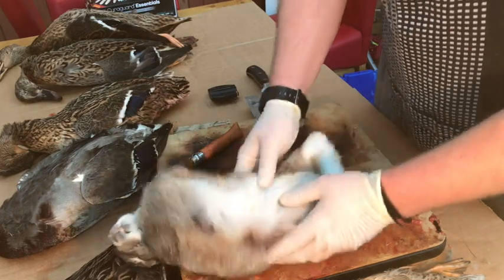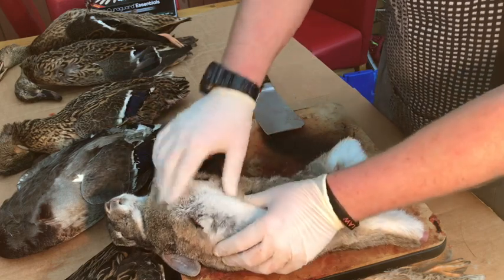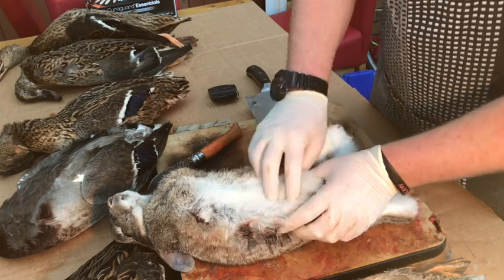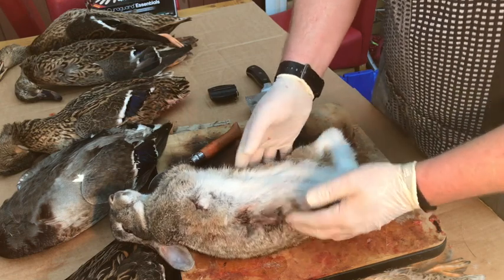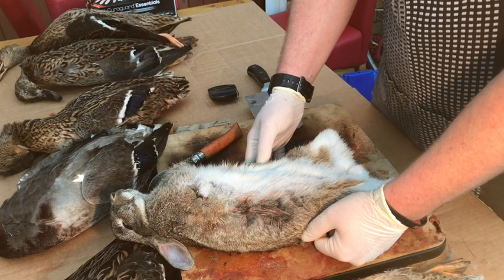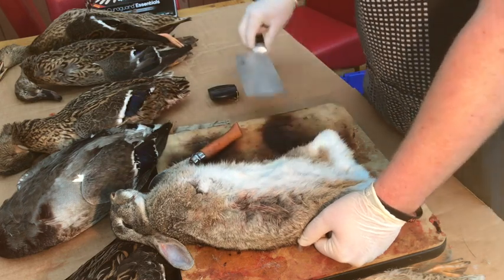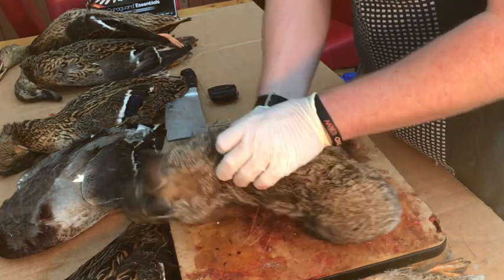All the guts and nasty parts are in here - you've got the chest cavity here with the heart. Try not to pierce any of the intestines or vital organs with your knife because it smells bad enough as it is, but absolutely reeks if you cut them open. Also if you cut them open it can taint the taste of the meat, which we don't want.